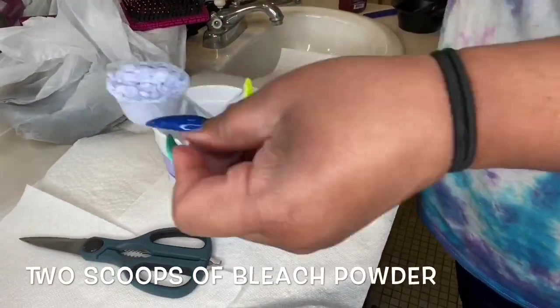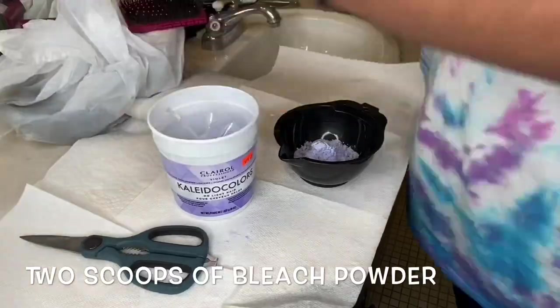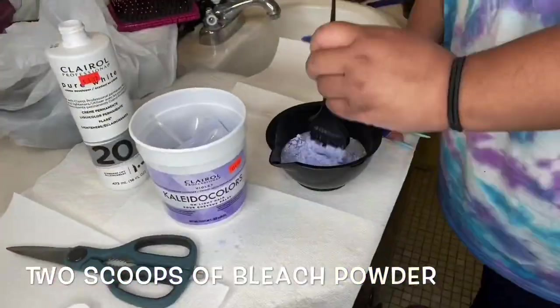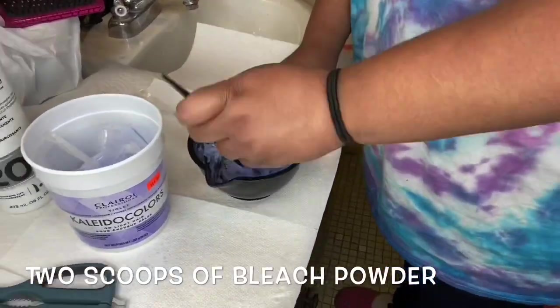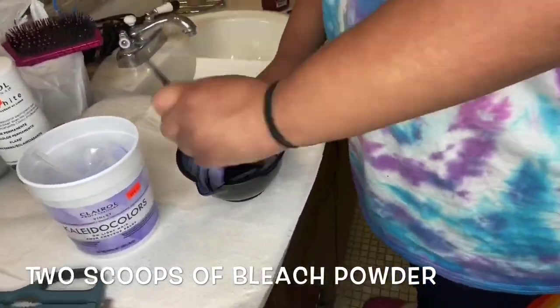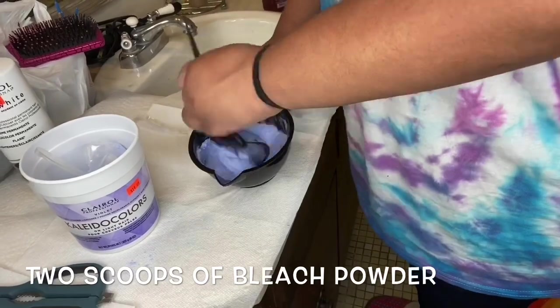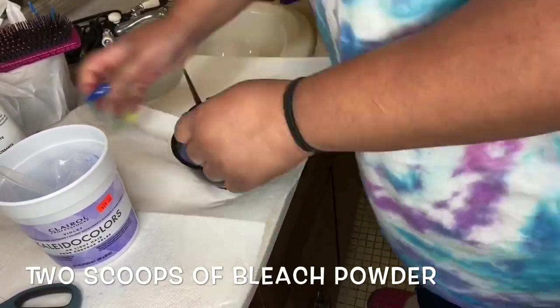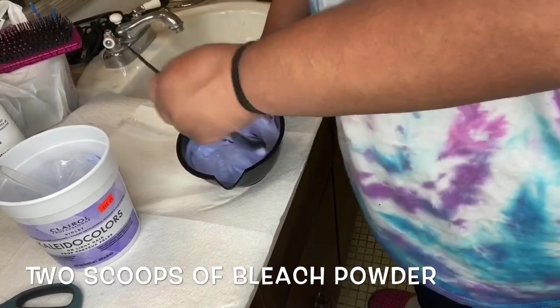My sister actually helped bleach this hair — shout out to Celeste. She is mixing the 20 volume developer with two scoops of the purple bleaching powder, making it to a toothpaste-kind-of consistency. She's going to stir it up real good, and we basically used 20 developer all over the head.